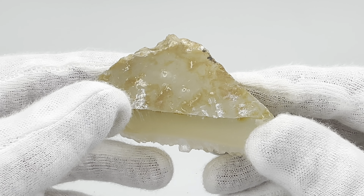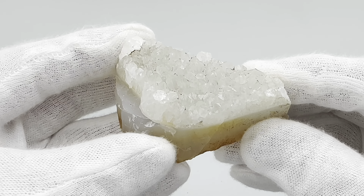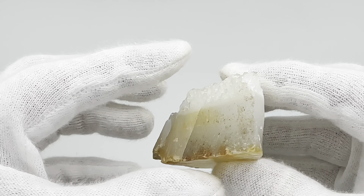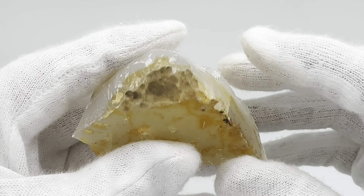Hey all you rock fans out there in YouTube land. Look at this chunk of agate I've got right here. You see it has this beautiful crystal top on it. Sparkles, I like that. And then the rest is this sort of chalcedony base. Isn't that cool?